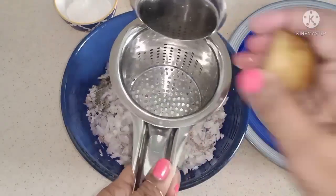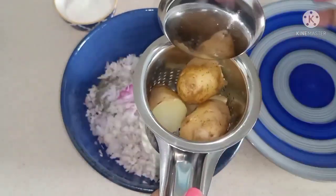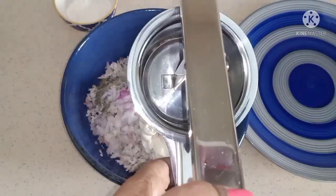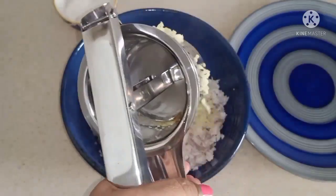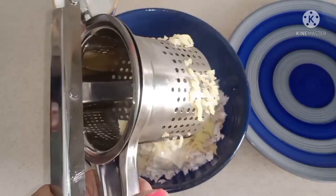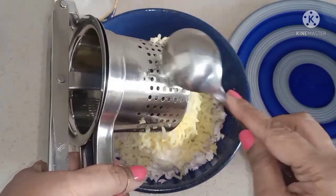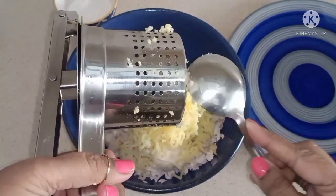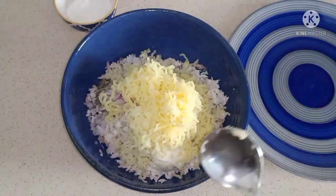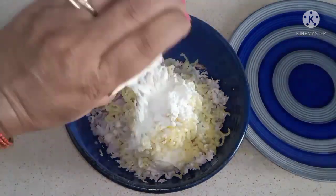I like to have a ricer like this in the kitchen — it's very handy. One, I can handle hot potatoes, and two, I don't have to peel them. Just apply a little pressure and there you go. You can see the steam rising from the potatoes. Potatoes are the base — we'll see if we need more and add some more. Now all I have to do is mix it all up with some flour, about a tablespoon plus a little.